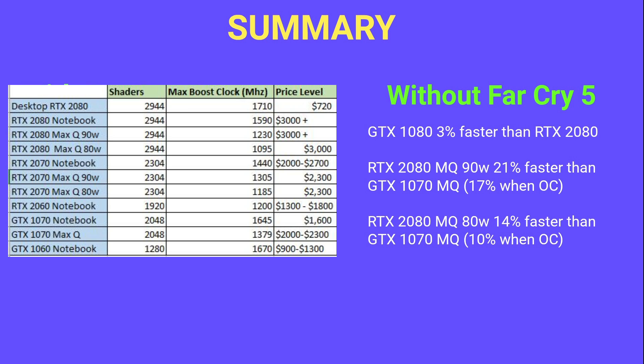The big question is price-to-performance. The 2070 Max-Q 90W will probably perform similarly to the 1070 Max-Q, and the 80W version perhaps even slightly below it — yet they're the same price as the 1070 Max-Q. The 2080 Max-Q costs about 25–30% more, which may be acceptable for the 90W version, but the 80W version is quite questionable. The RTX 2080 in thicker laptops performs on par with the 1080, so upgrading is only worthwhile if you need ray tracing.